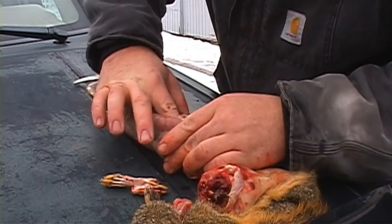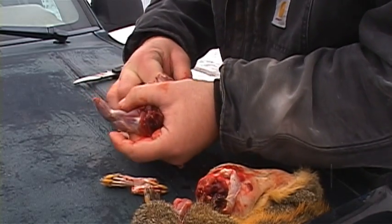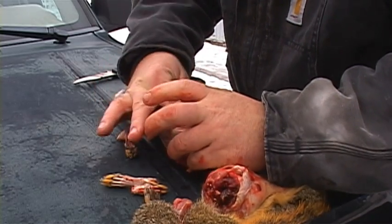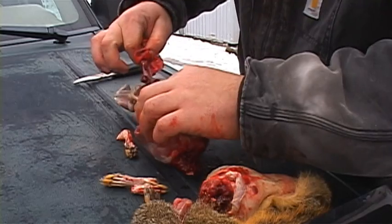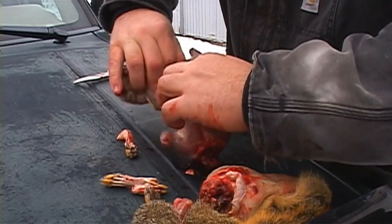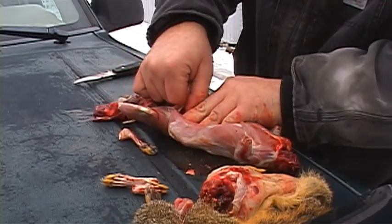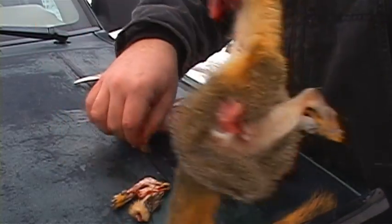Take your finger, stick it up there through the diaphragm. Hook the lungs and heart, and pull it all out. Pull that up through there. There we've got our scraps.